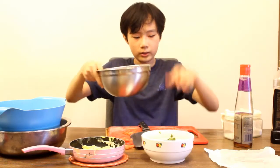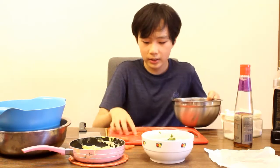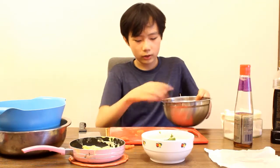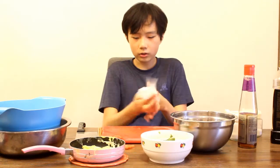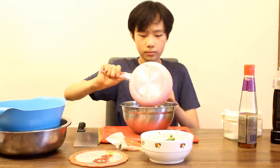Now that we have this all chopped up, it's time to put it in the bowl where we'll mix everything. By the way, I washed my hands before cooking — always wash your hands before you cook. All right, we have all the tomatoes in here. Now we put the scrambled eggs in.